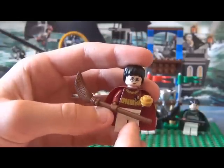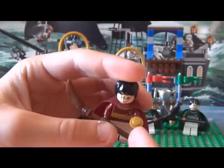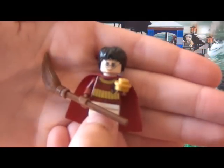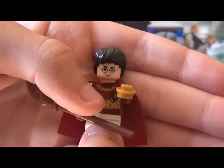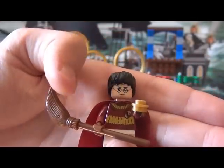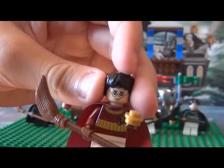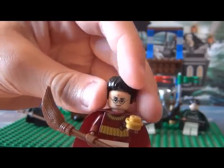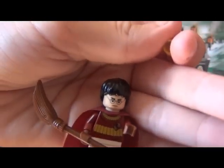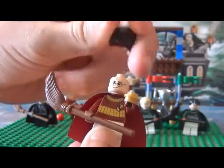Harry's got white pants and brown gloves. The Snitch is a round Lego piece with just one stud. He's got the Gryffindor crest and Gryffindor's colors — gold and red. He's got a double head like all the Harry Potter minifigures from 2010. On one side he's very happy because he's caught the Snitch, and on the other side he's lost the Snitch.